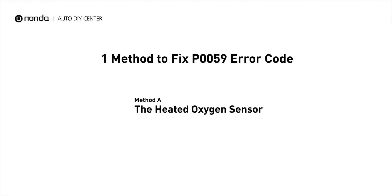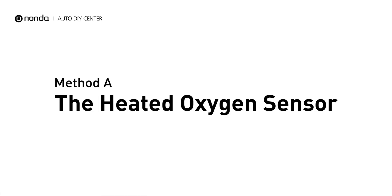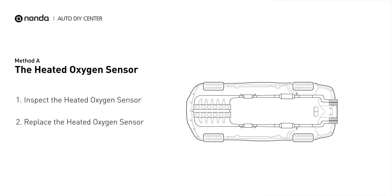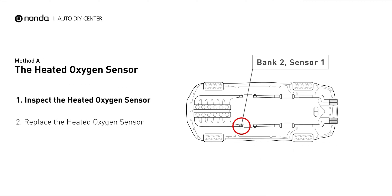Here is a simple DIY method you can try to solve this problem. Method A: the heated oxygen sensor. This heated oxygen sensor is located right before the catalytic converter. Bank 2 is on the side with the cylinder number 2. Sensor number 1 is usually the one in the exhaust manifold.